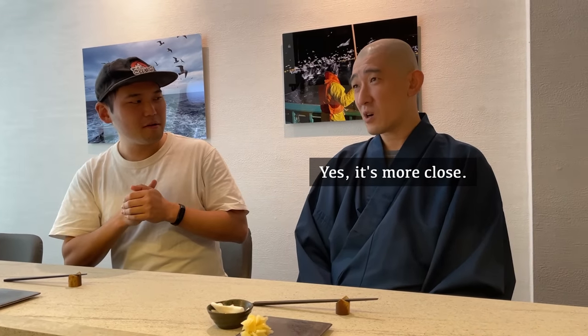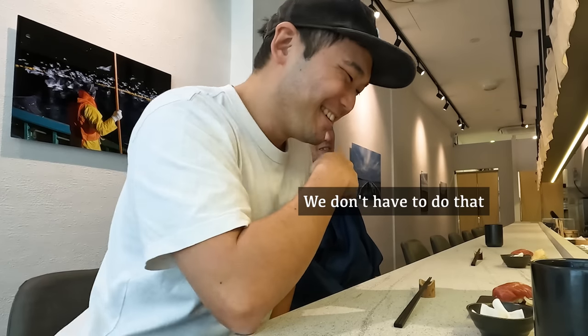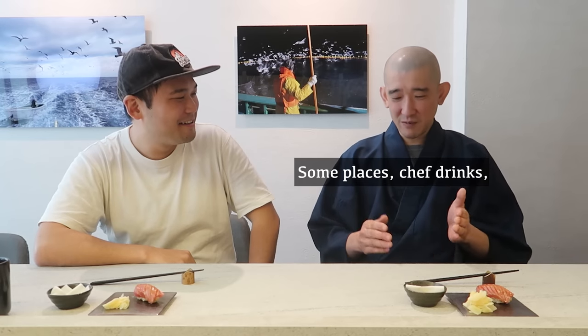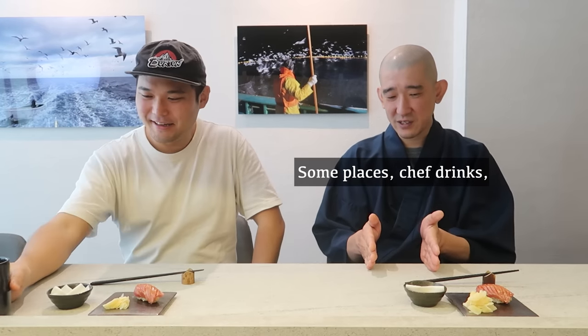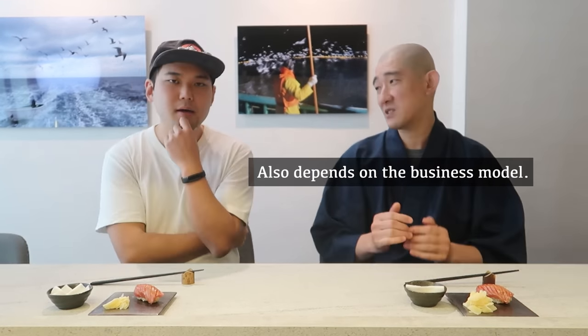Do you feel like in Singapore, people are more casual towards the sushi chef? Yes, it's more close. Some sushi chefs say that in Japan, customers are a bit more distant. But in Singapore, customers will even buy sake for you and you have to drink it. It really depends on the establishment — some chefs drink, some never drink, depending on the business model.